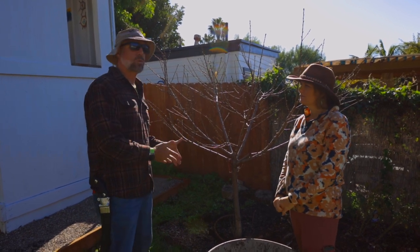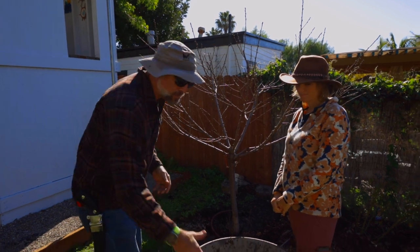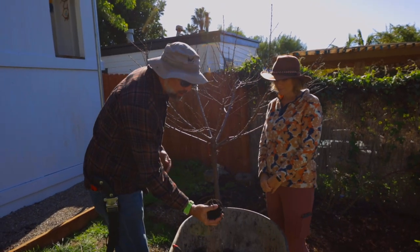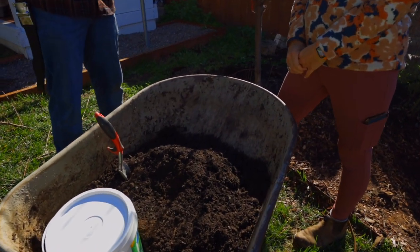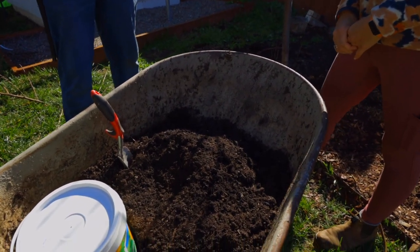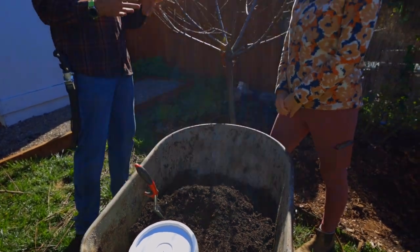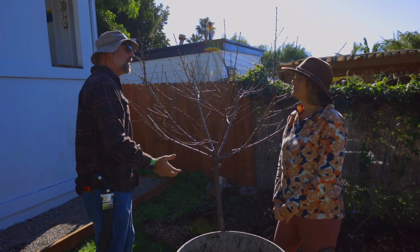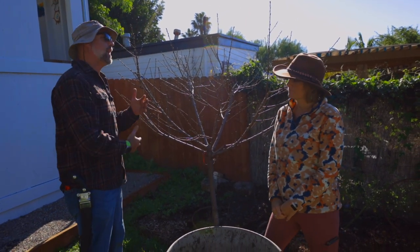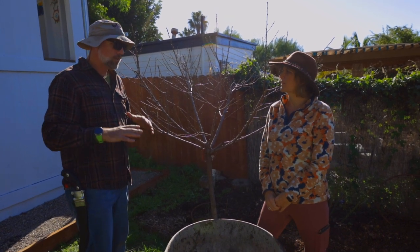If we don't feed the soil, there's no way for the nutrients to be broken down to a level where the tree can take them up through the roots. So the first thing we're going to start with is compost. Compost is the most important aspect to feeding your soil, because it contains all the organic matter, the natural fungus and bacteria that you need in the soil — they feed on that organic matter and break down the nutrients to a level where the tree roots can actually take it up. We need to feed that natural biome in the soil first. Fertilizer is secondary.